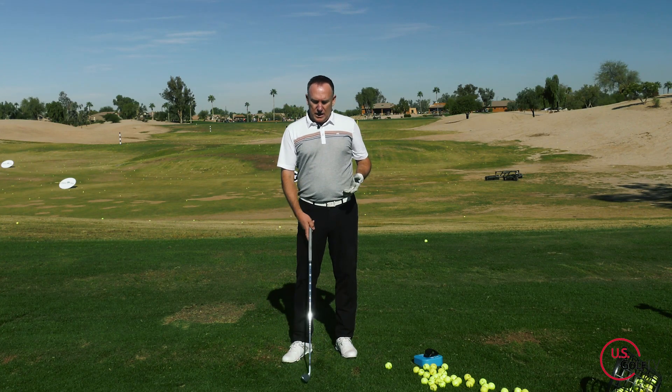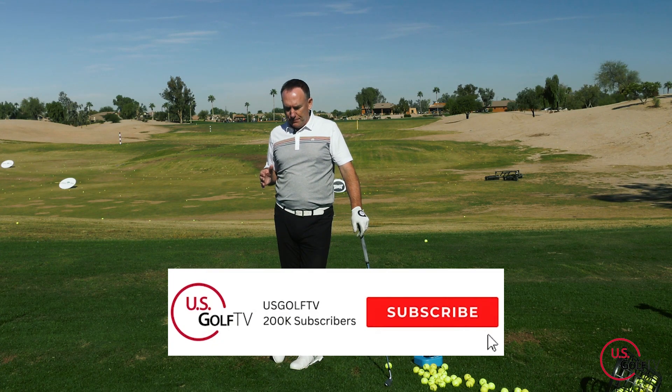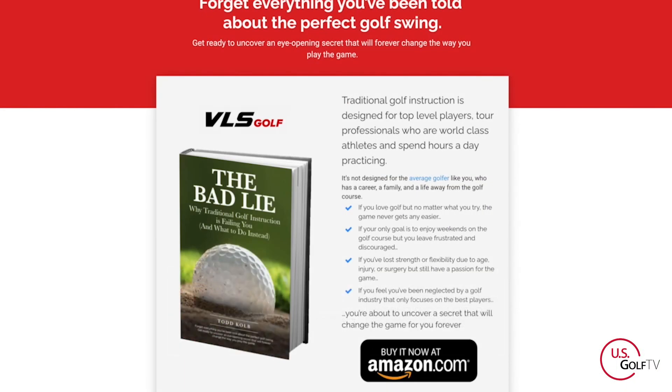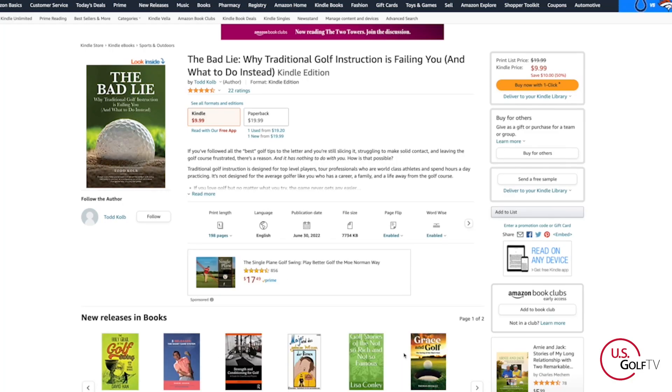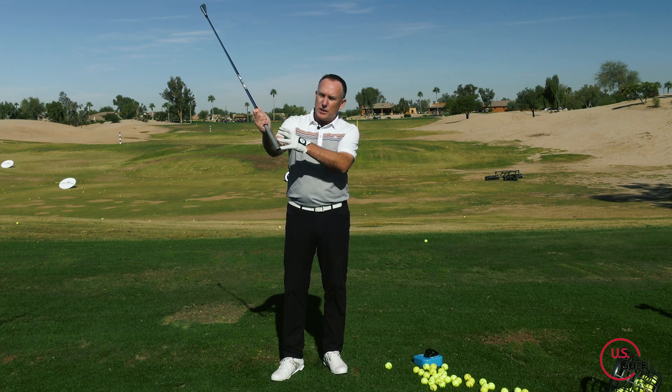There's no width, no length of backswing, and typically you'll top it — your contact is going to be bad. What we want to be doing is getting there with rotation. That's one of the core concepts of the Vertical Line Swing coaching system here at US Golf TV. But what we want to do is get that club to just sort of parallel, and we want to get there with some width.